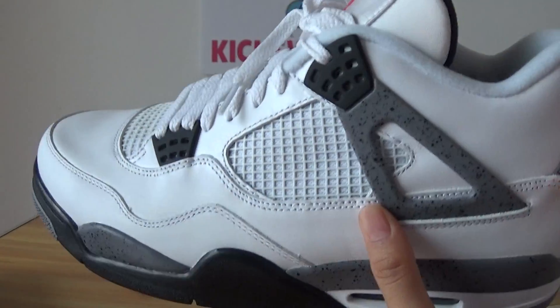Got the white shoelace, leather tongue, and Jumpman logo on the tongue.